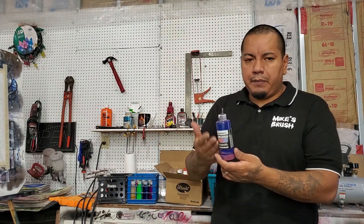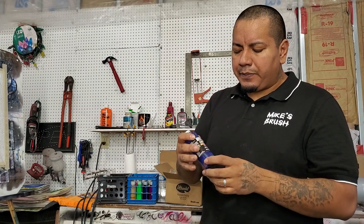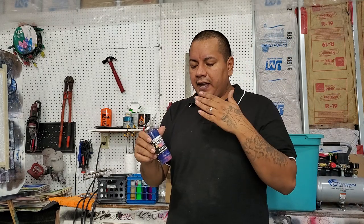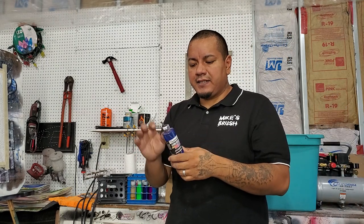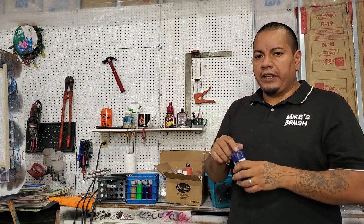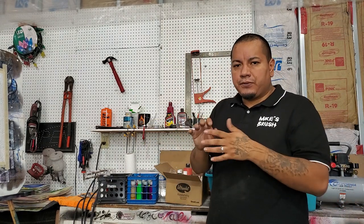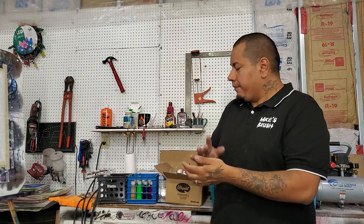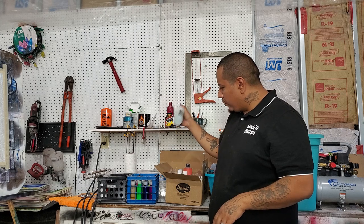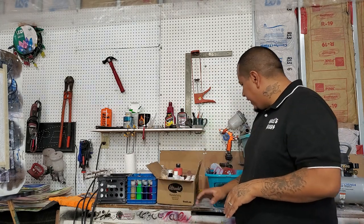I keep a big bottle with water and put in a couple drops of dish soap and a little bit of Windex, and that seems to clean out my airbrushes really well — it gets most of the colors out. I also keep airbrush cleaner, but I use that more if I'm going to scrub something down or something's giving me problems.